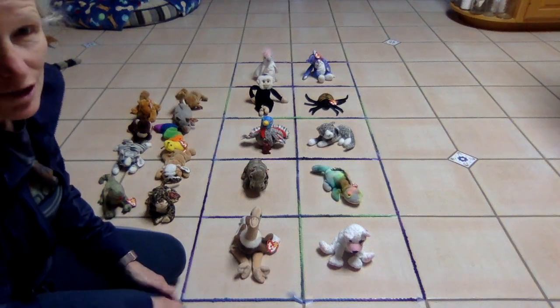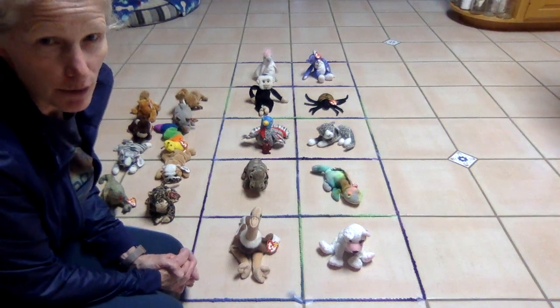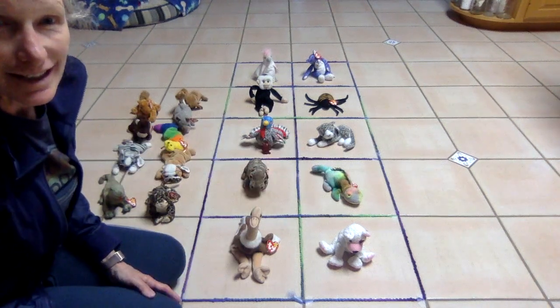You guys did a great job counting and learning our teens! Come back and visit if you want another refresher, or if you just want to see my beanie friends. See you later, bye!